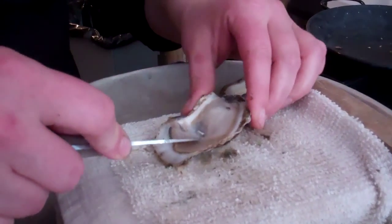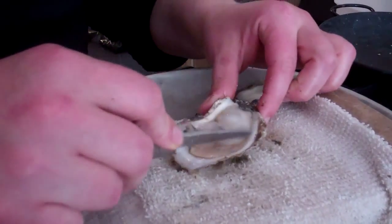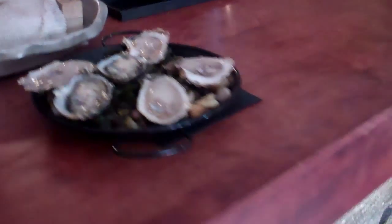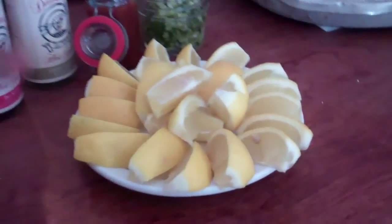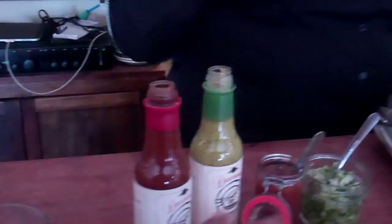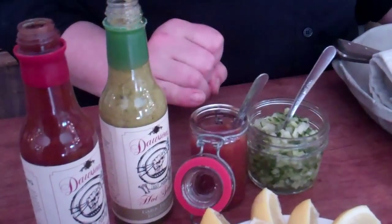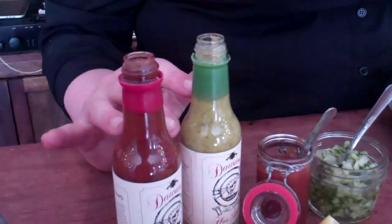Once you get a little bit of give, you just cut it out and we're ready to go. We've got some lemons, a cucumber and shallot mignonette, cocktail sauce, and a lovely local hot sauce made right here in Hamilton. The cocktail sauce is made right here at Two Black Sheep.